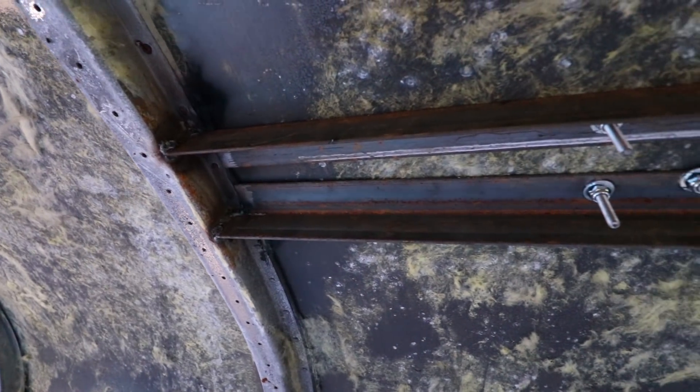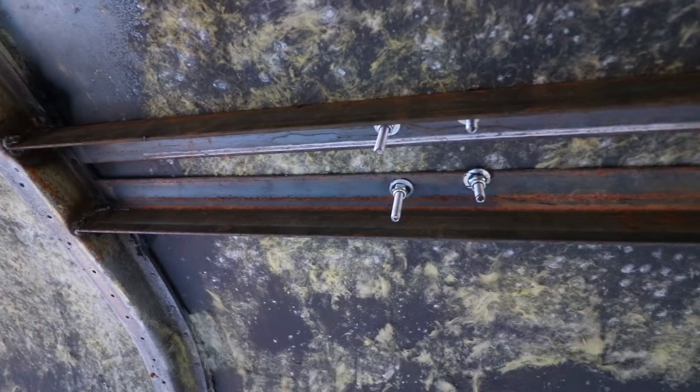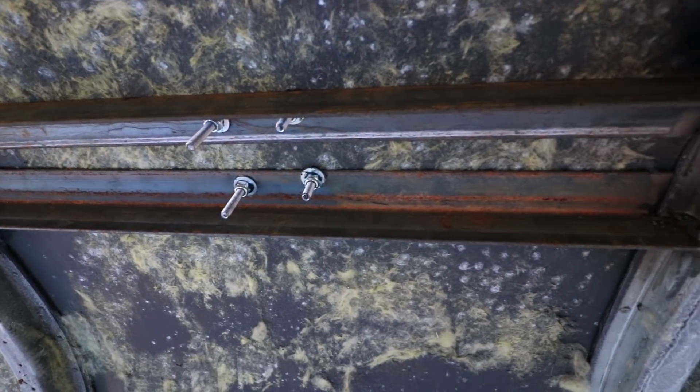The first and best way to mount panels is going to be using either plate steel or angle irons to create actual mounts that span the distance between the rib structures. This takes the support you'd normally find in the rib and carries it across the space in between, giving you a solid foundation to mount your panels. A lot of people don't know how to weld, so this might not be the easiest option, but if you can, this will give you the best foundation between your structure points.